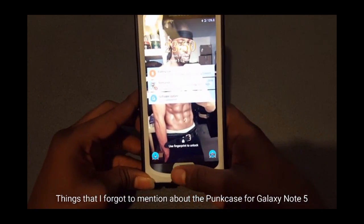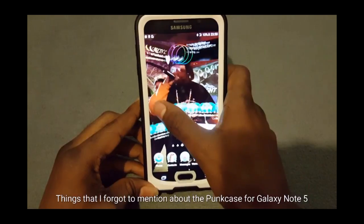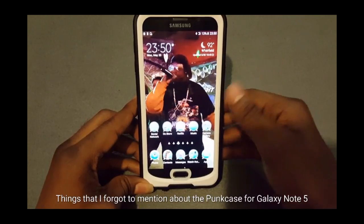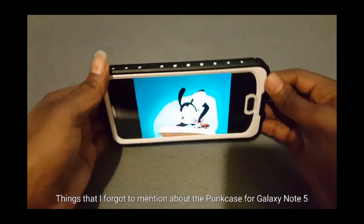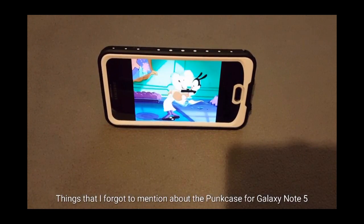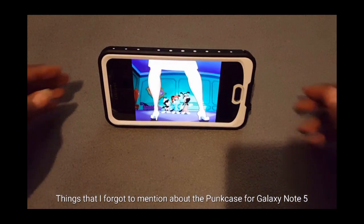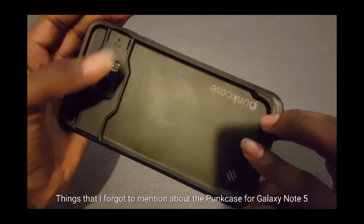First is the fingerprint scanner — you should have no problem reading your thumbprint to unlock your phone, and the response is very nice with no lag. Second is the kickstand — when you want to watch movies or shows you can kick back, relax, and enjoy. Go ahead and snap it back down into place — the kickstand is nice, steady, and durable.